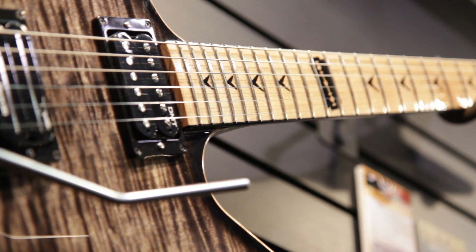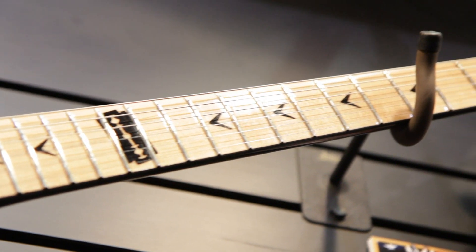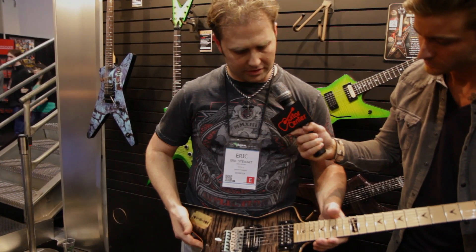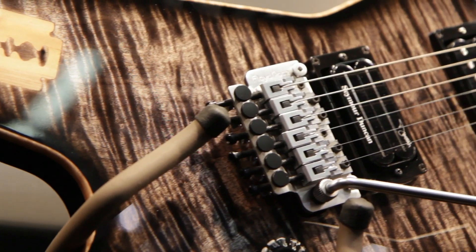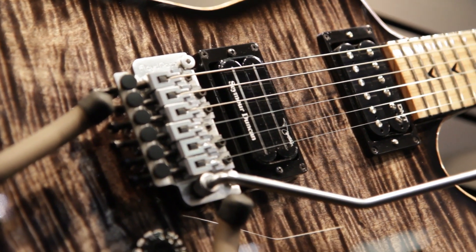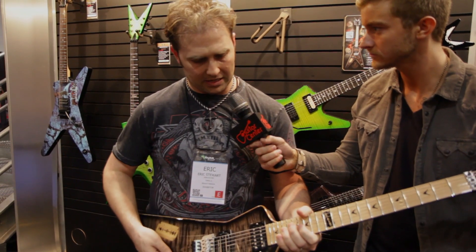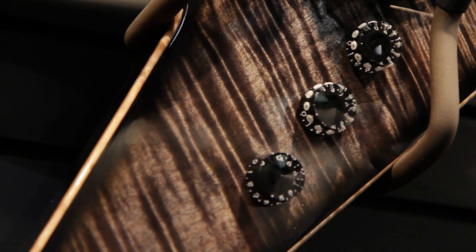Now, getting into the guitar — the cool things that we did on this: this is a maple fingerboard ML, we've never done that before. I might have done it on a custom run here and there, but we thought it would really set off the guitar nicely. It's a nice figured flame top with a top-mounted Floyd Rose 1000 in brushed nickel, Dime's Seymour Duncan signature pickup in the bridge and a USA wound DMT in the neck. Volume, volume, tone.